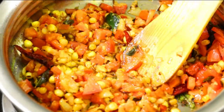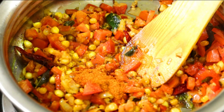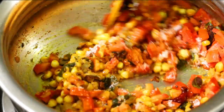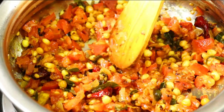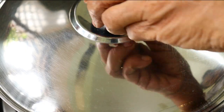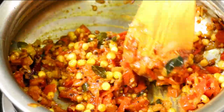We will add the ingredients. We will add some sound to the rice — the sound will be very good. Now let's mix it for 2 minutes. We need to mix all the tomatoes with some spices.